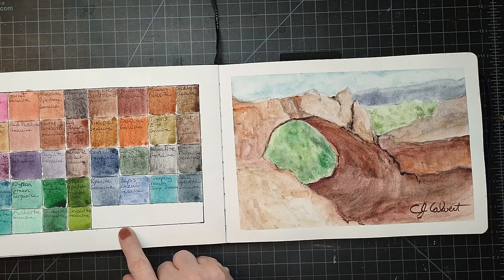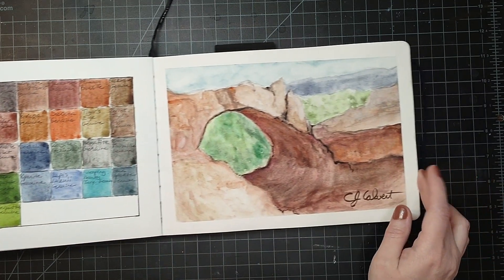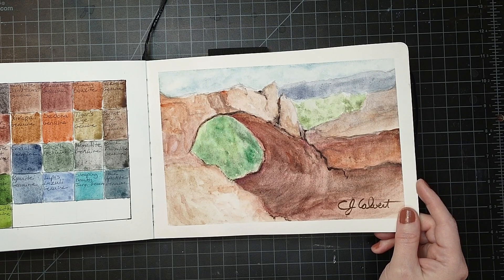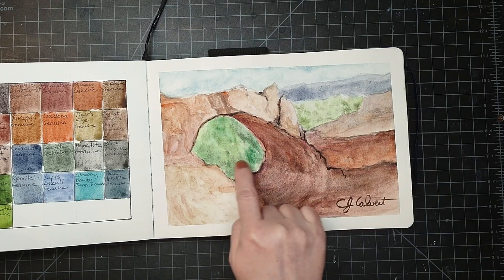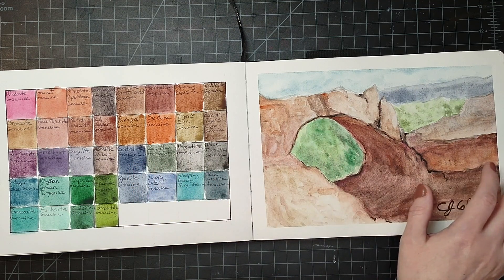Here is some of the Daniel Smith Mineral Marvels. And here's one I painted — this is the Natural Bridge in Arizona. I had fun with that and I really did like the granulation on a lot of these — the sodalite genuine is very nice.